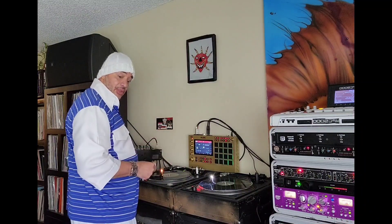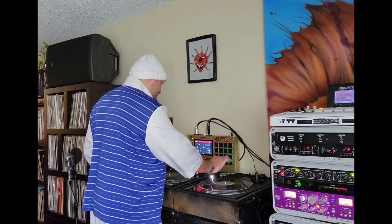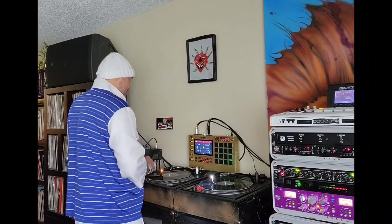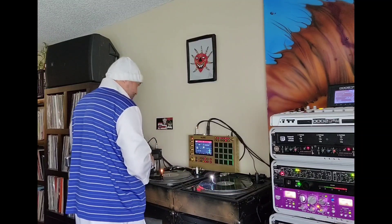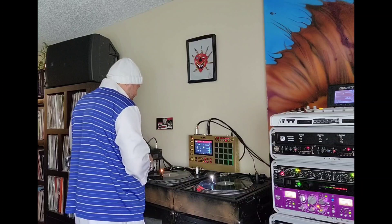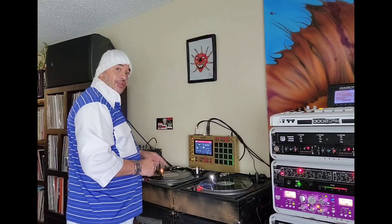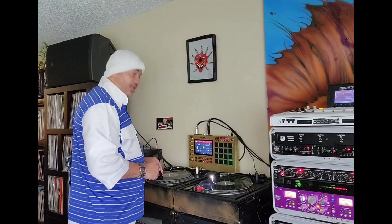After putting the modified output card on the MPC Live 2, you'll hear the difference. And even further, just adding a little bit of a plug-in, a little bit of EQ, and it gets even better.